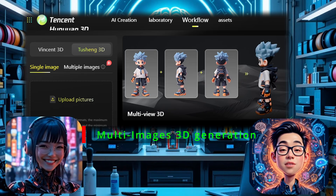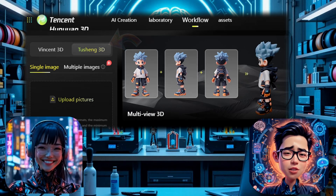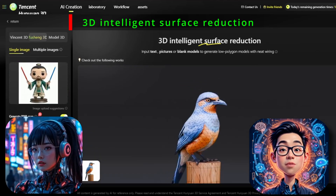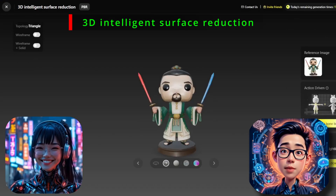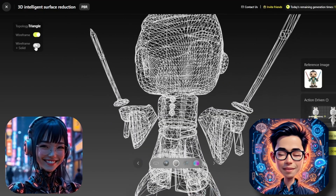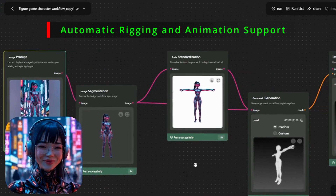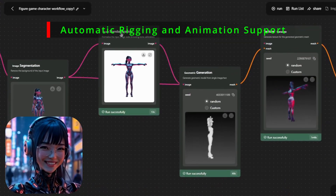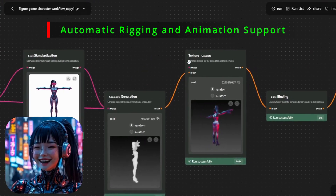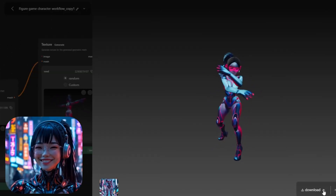Both Hanyuan 2 and 2.5 support multi-view 3D generation, but 2.5's results are much more granular. Version 2.5 introduces 3D intelligent surface reduction, which optimizes the mesh by removing unnecessary surfaces, making models easier to process — although it may discount too much on the output. Another key feature is automatic rigging and animation support: the model now supports automatic bone binding and skin weight assignment, streamlining 3D animation workflows. Even for 3D printing, this feature provides the possibility to adjust the model's posture.